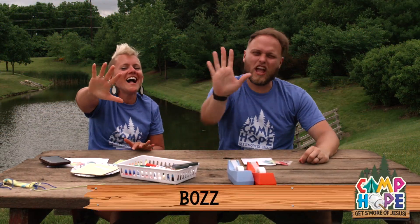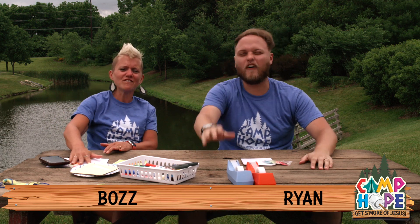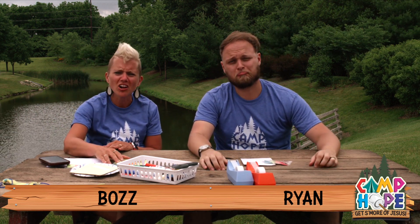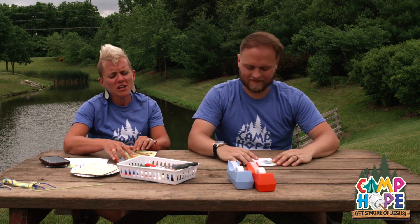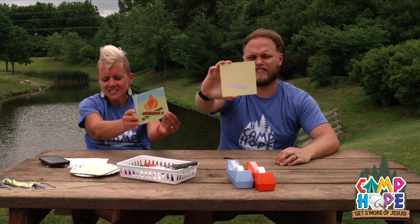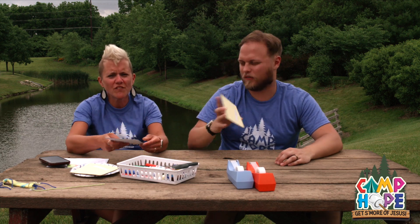Hey campers, it's day 5! Today you are going to be doing Joy Sand Art. Tell everyone about the joy you have found in Jesus.